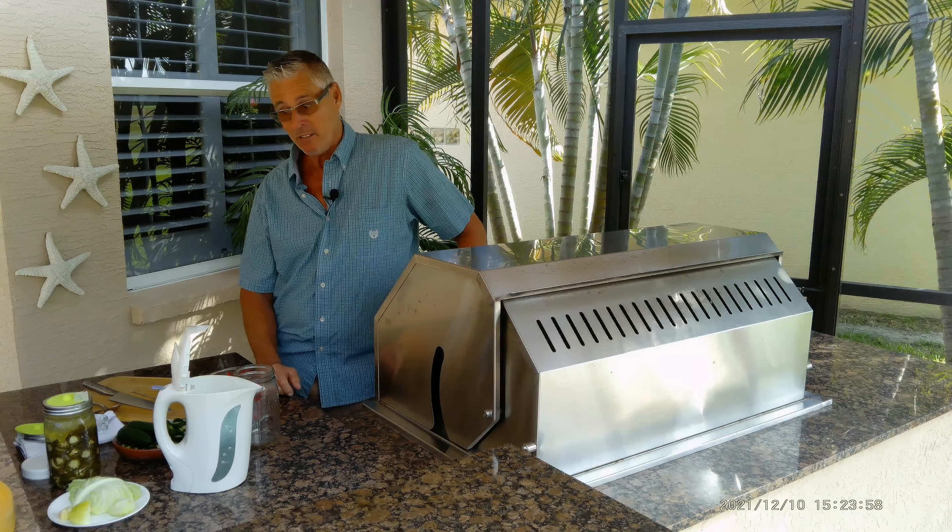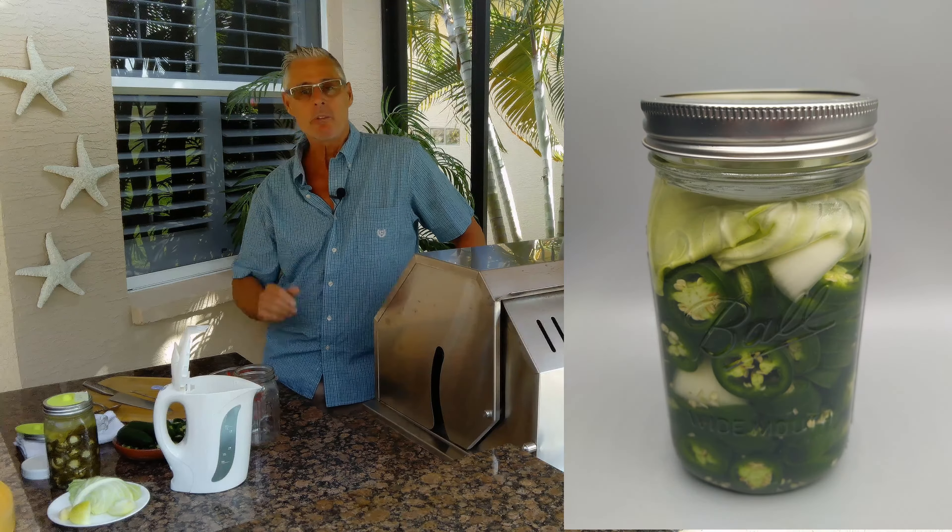Naturally fermented jalapeños. This is a very simple recipe and you should always have a jar in the fridge. I'm going to have two jars in the fridge this week.